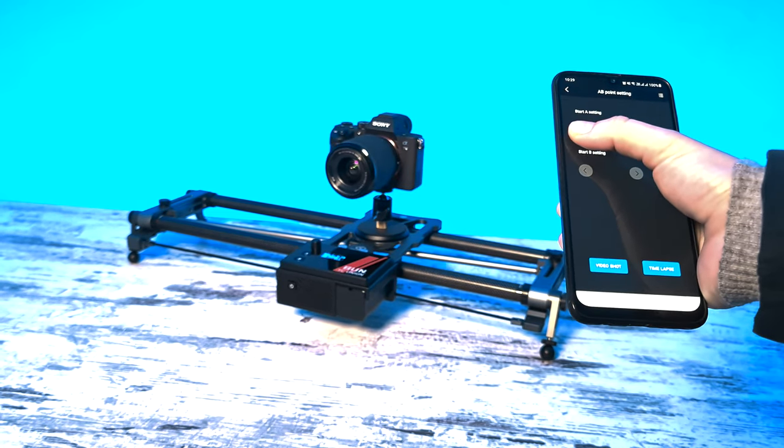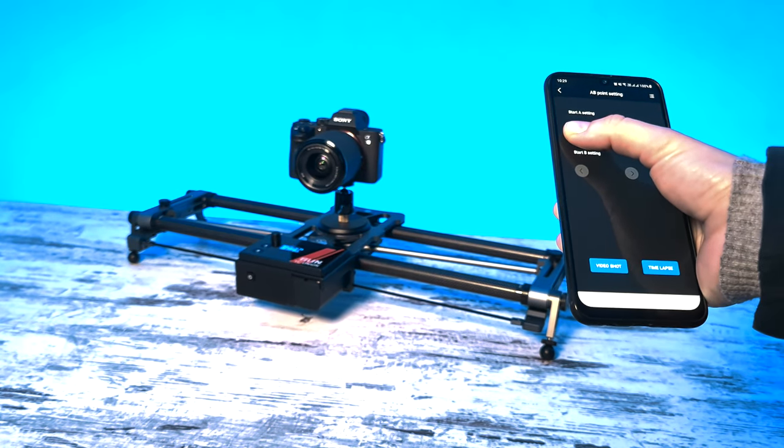I enjoyed using the Hot Dog Motorized Slider 3. It shoots beautiful time-lapse and is easy to set up — it is the best motorized slider with gimbal compatibility. If you are among those video or time-lapse creators who want a niche motorized motion control, the Easy Onion Hot Dog Motorized Slider 3 is one of the most simple, user-friendly systems available and very much worth the investment.